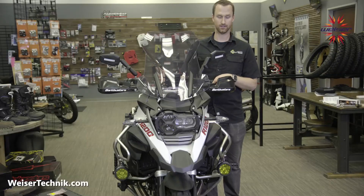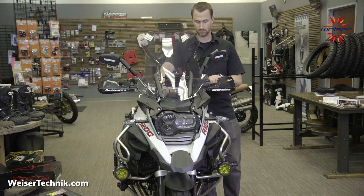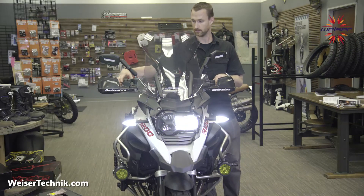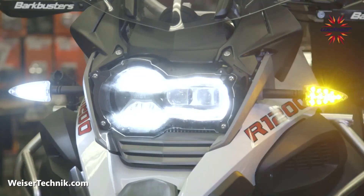Now that the installation is finished, test the function of the lights — make sure to start the engine to test properly. Test your left blinker, then your right blinker, and also test your hazards if your bike has that function.